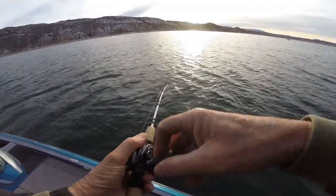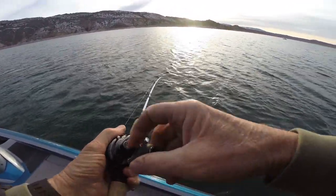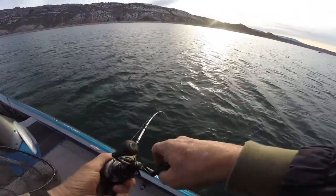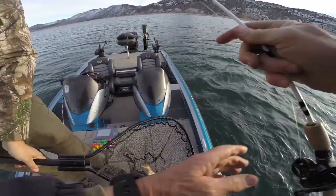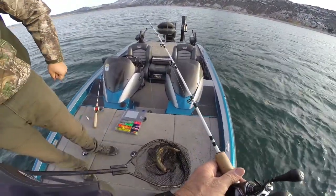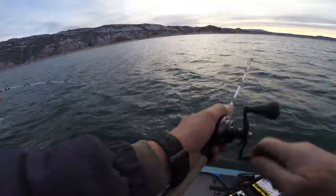He came up and grabbed that. Go grab the net real quick, son. I'm not saying we need it because it doesn't feel like a big fish, but just have it here in case. Here we go — go ahead and take it. That's an easy fish. That'll eat tonight. Nice pup. Good job, Don. Thanks for netting that thing.